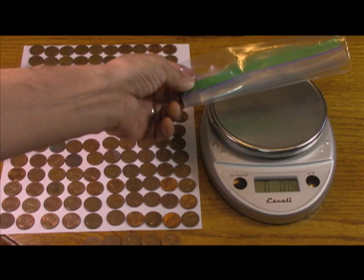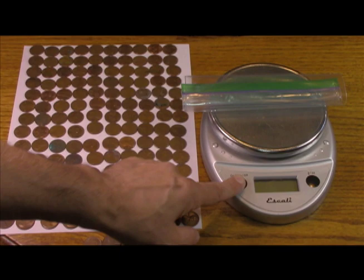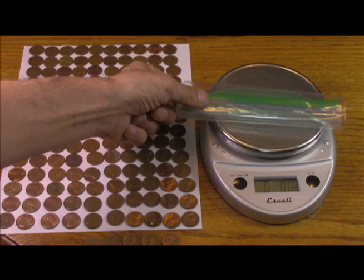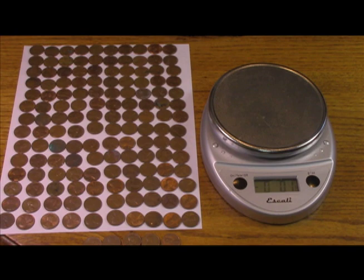Okay, the bag is tared out. So we're going to fill the bag up with the pennies, and then we'll weigh it and see if we're close to a pound.